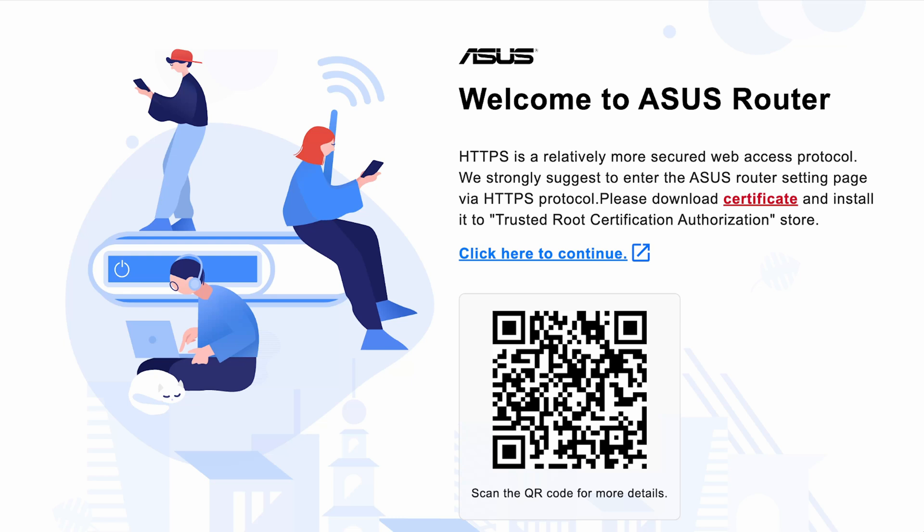So now you'll see the 'Welcome to ASUS Router' screen as the first screen when you log in via browser or the app. I'm using my desktop browser here and I've typed in 192.168.50.1. You can also use your tablet or phone browser — Safari, Chrome, Firefox, or anything else — and you'll see this same screen.